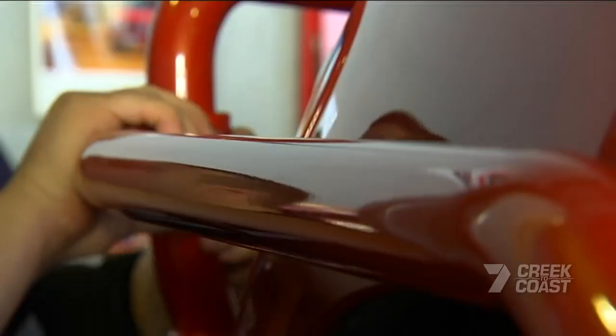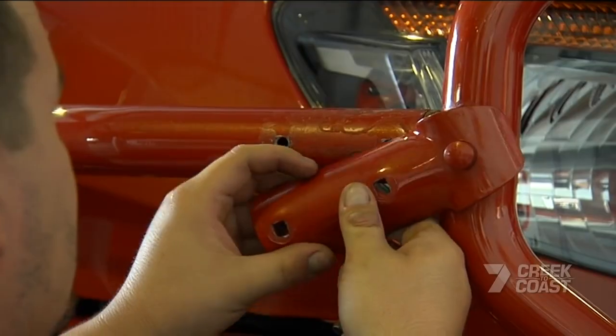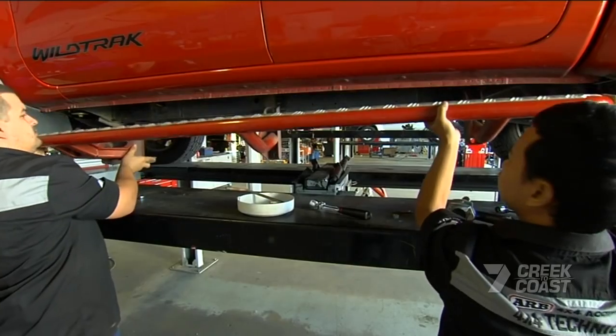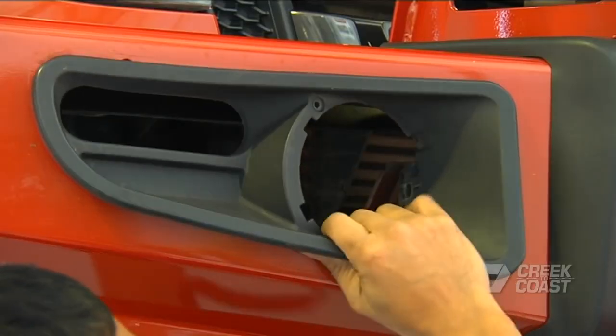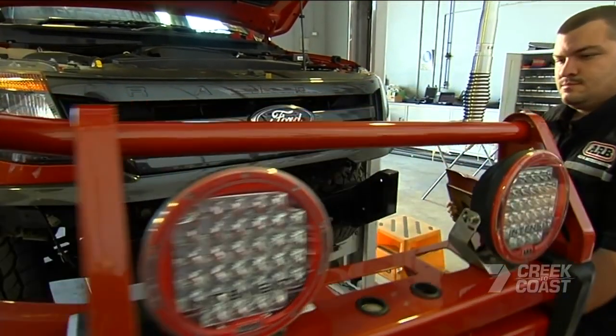Some would scoff at watching good bits of gear being removed, but when given the opportunity to test out the latest and the greatest, it's an offer too good to refuse. The latest innovation in protective gear has arrived — the Summit range of bar work.